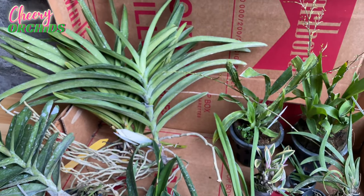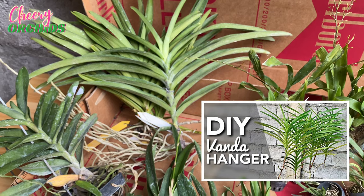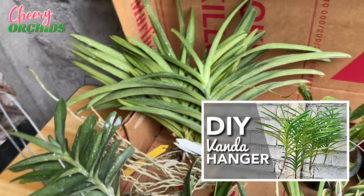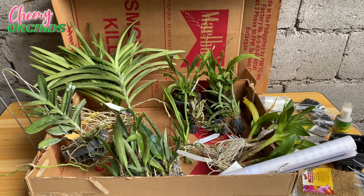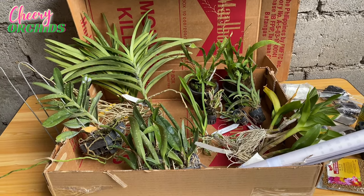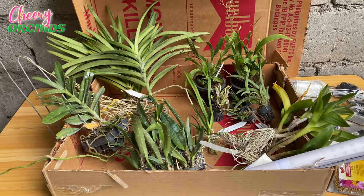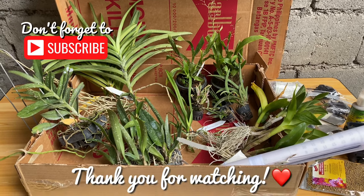For now I think I will plant the Vandas in our DIY Vanda hanger, which is very cheap, very easy to make, and proven that Vandas can grow in them — I have a video about that. These are my new supplies and orchids. Thank you so much for watching till this part of the video! If you haven't subscribed yet, please subscribe and let's grow orchids together. Thank you for being with me!